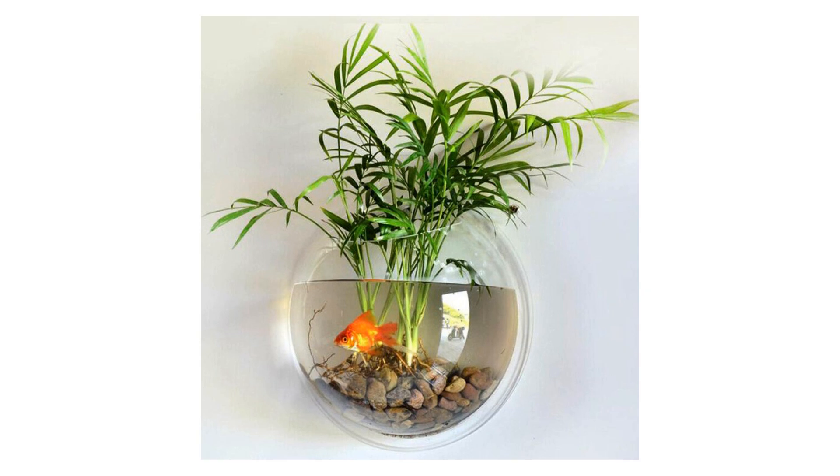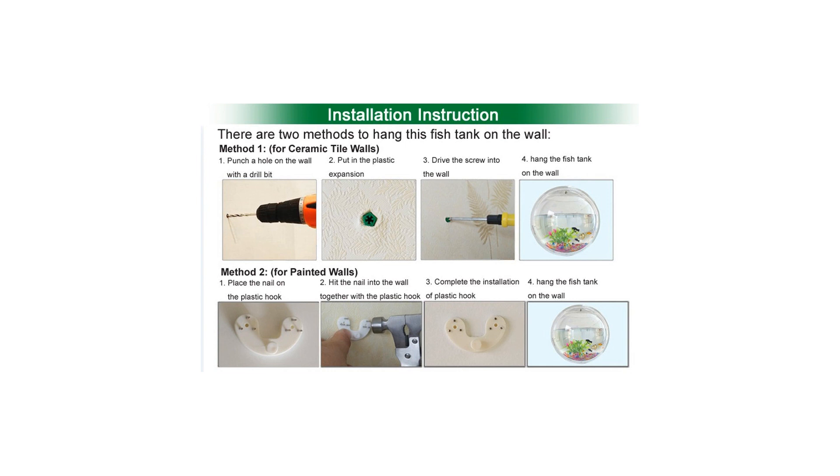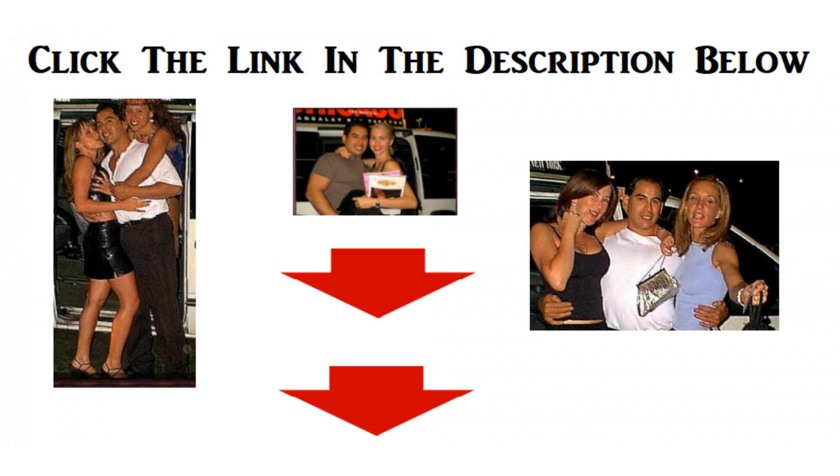Size: 9 inch x 9 inch x 4 inch. Easy to install. 1 cute wall hanging fishbowl and planter — ideal gifts and unique home decorations. For more info and special discounts, please click the link below.